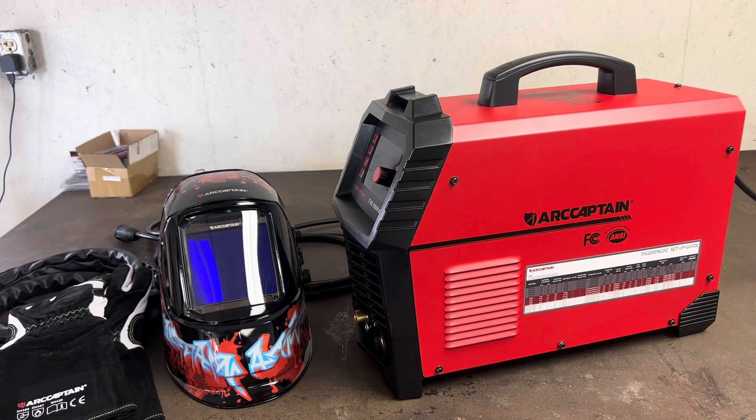Really looking forward to working with this welder and seeing what it has to offer. Make sure you guys stick around and click that like or subscribe button to stay notified when I put out new videos. I'll drop a link in the description so if you're interested you can go right to this exact welder and check out all that Arc Captain has to offer. Next time we'll be putting this thing through its paces and we'll see how much bang for your buck you really get — thanks guys, catch you on the next one.